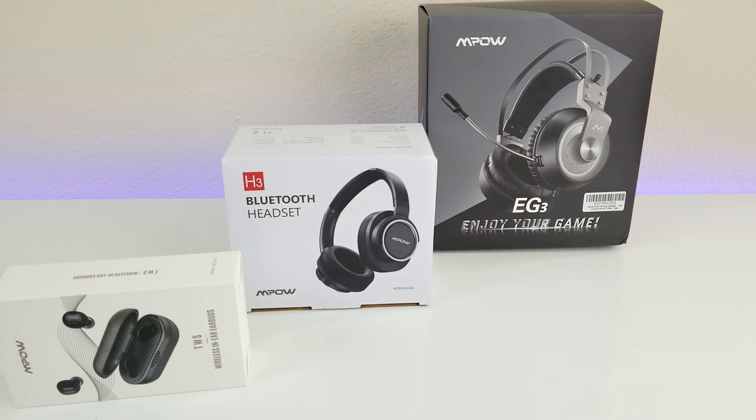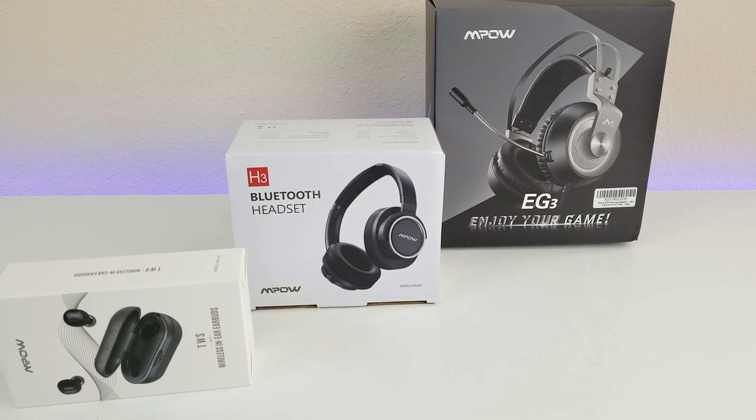They will be sending separate units to three lucky subscribers — three winners of my choosing. Make sure you watch the entire video and follow the instructions for your chance to win. In this video we're going to do a quick unboxing, go over some of the key features of these headsets, and stay tuned for the giveaway announcement.